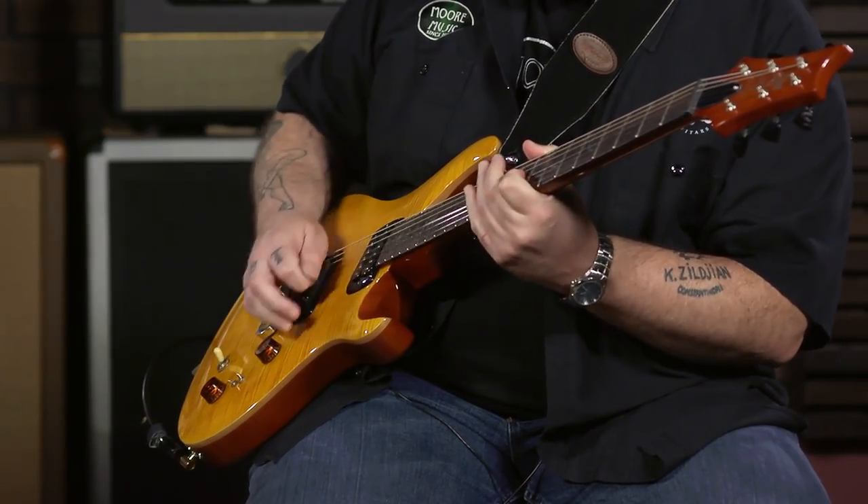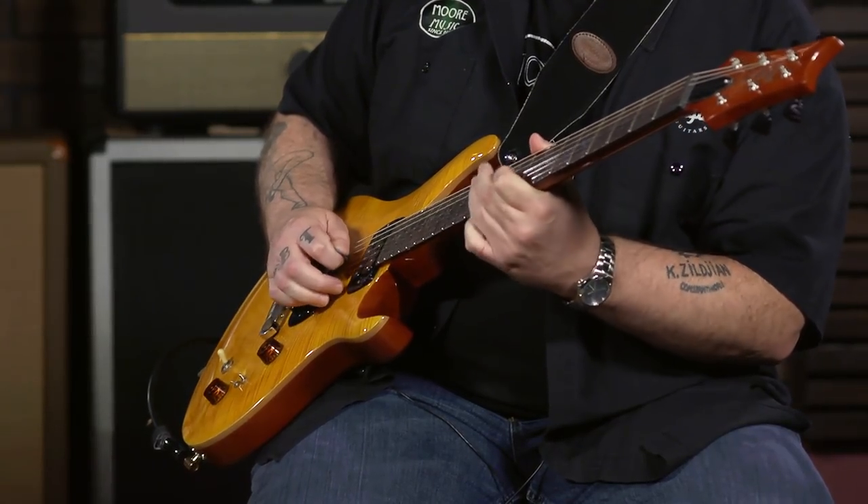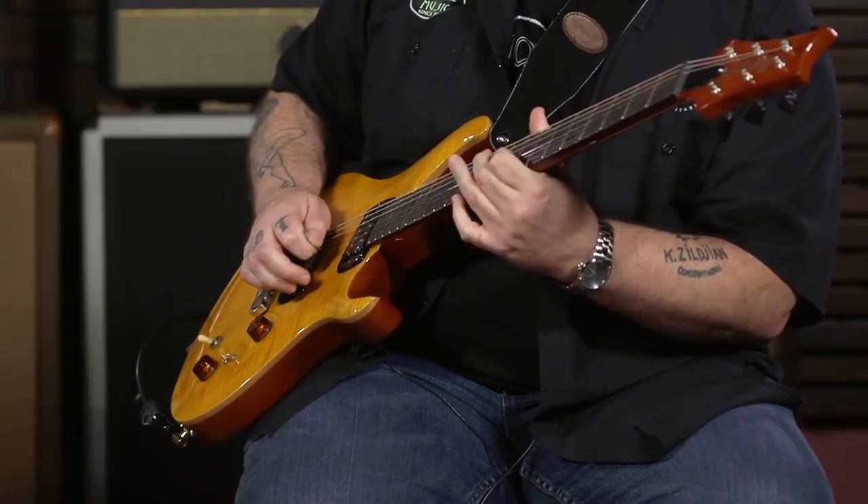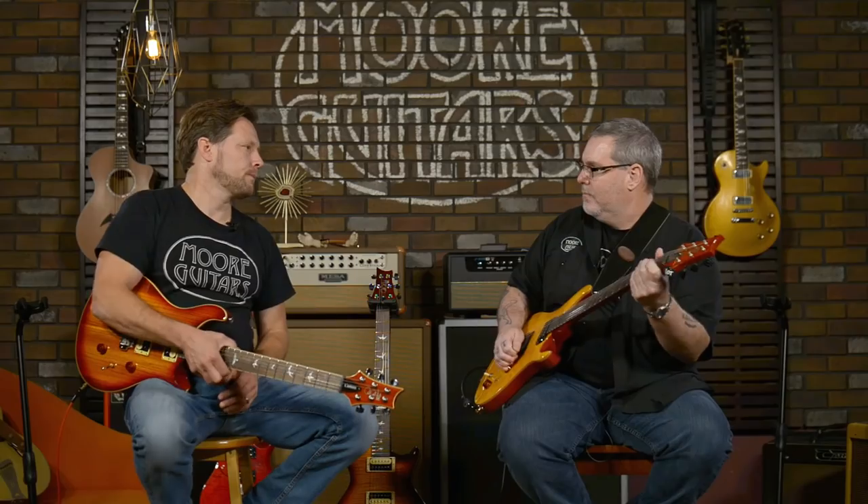A little more articulation, a little more spank, a little glassier. I almost feel like the single-coil is a little more punchy. And it may just be the head games it's playing because of the brightness. Let's try the neck pickup — same thing. It's there, it's just subtle. It's not the drastic tonal and volume change that you would normally expect in that type of situation.